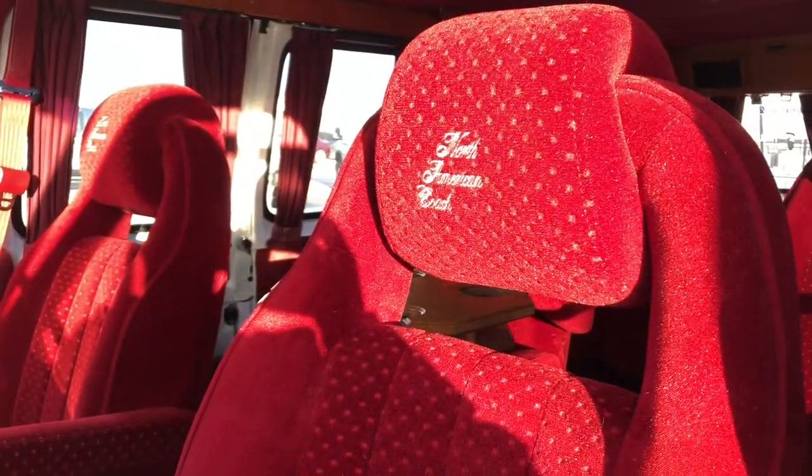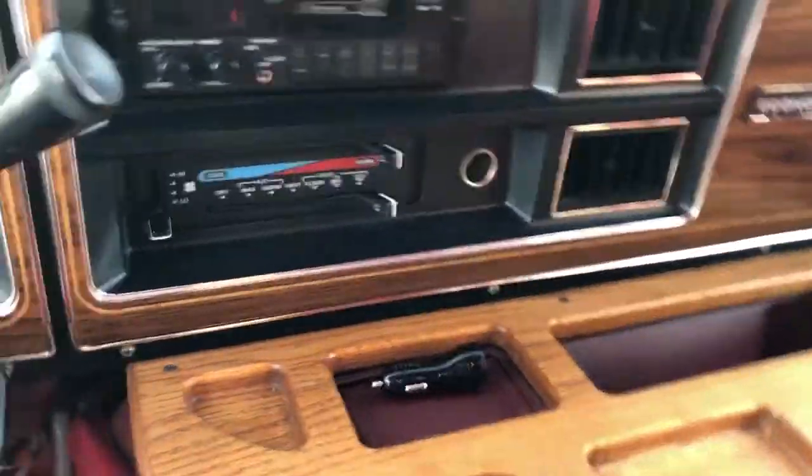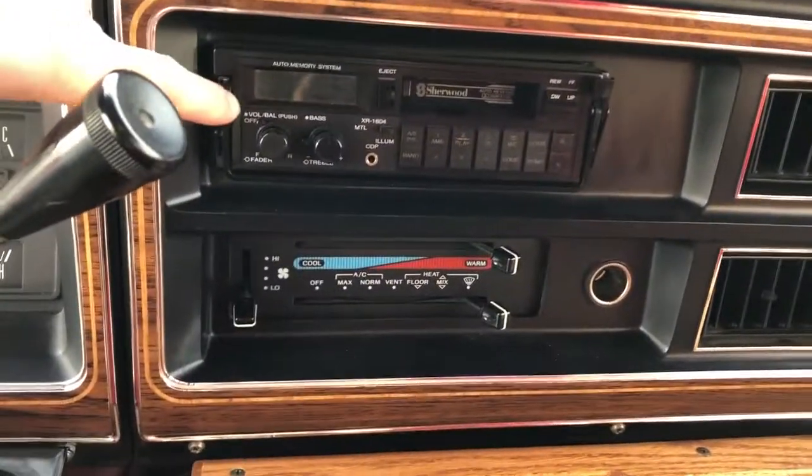The front seats are featured with North American Coach embossed into the headrest in full red fabric. Stepping farther inside, you can see we have our wooden trim and cup holders, our stereo system, and we also have AC and fold-down sun visors overhead.